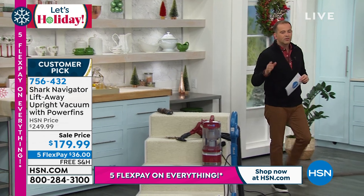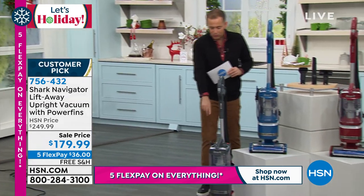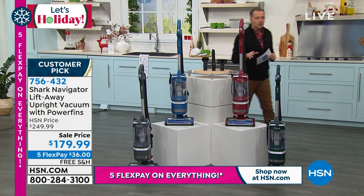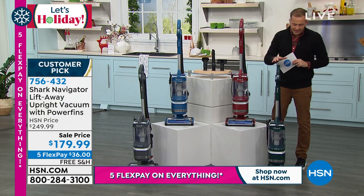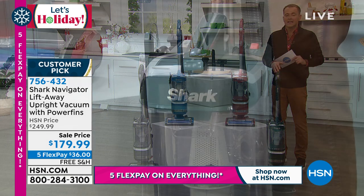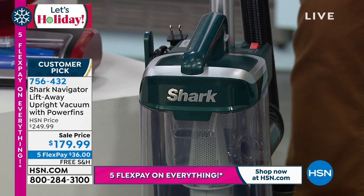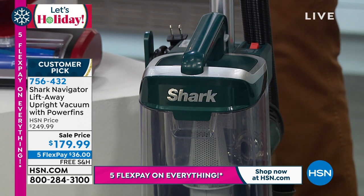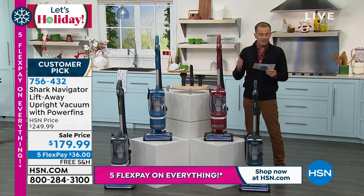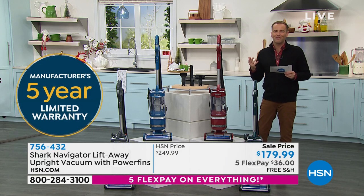We can do the staircase easily, the floors, the rugs, the runners. The colors available are granite, blue, red, and green — one of the newer colors, most limited and very popular, with fewer than 200 left in green. We're celebrating the Shark Big Event, which means a really sensational saving. The original price is $250, and we've marked it down to $179.99. We're going to ship it to you free, and we've got the five flex pay.